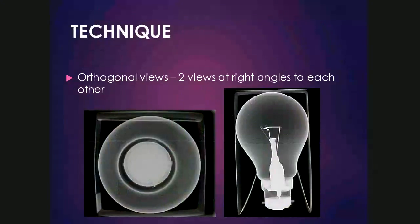I want to emphasize the importance of taking two orthogonal views, or two views at right angles to each other, as for any other structure or body part that we've discussed. Some special views can be applied, and we'll cover these when we look at each joint in that specific section.